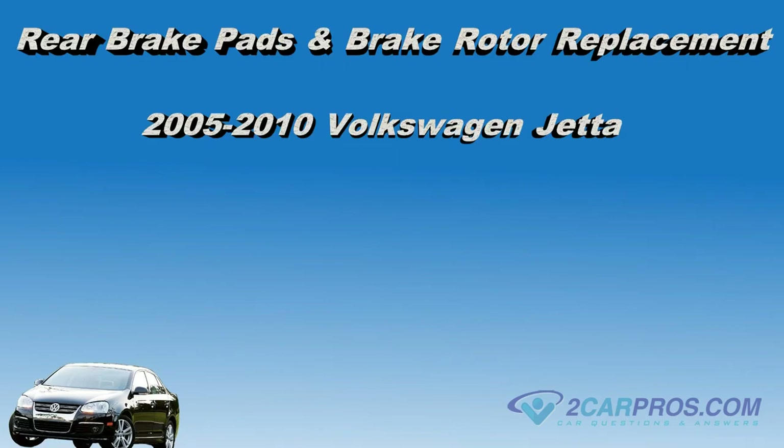Hello and thank you for watching 2carpros.com. In this video we are going to show you how to replace the rear brake pads and brake rotor on a 2005-2010 VW Jetta.